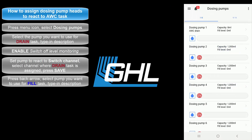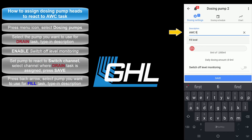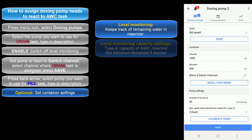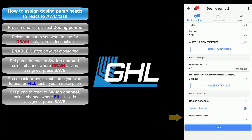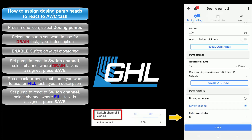Press the back arrow then select the pump you want to use for the water change filling task and type in a description. If you'd like to keep track of the fluid levels in your water change reservoir, leave this section as is. If you'd like to switch off this feature, select that option. If you're keeping track of your water change fluid levels, type in the capacity of your container. The minimum field is the threshold for when an alarm should be triggered — if you'd like to trigger an alarm when the fluid level drops below the minimum, activate that feature. Select the switch channel number where you have the fill task assigned — since we assigned this on switch channel number 8, we're going to set this pump to 8 so it becomes the pump responsible for filling the tank with new water.